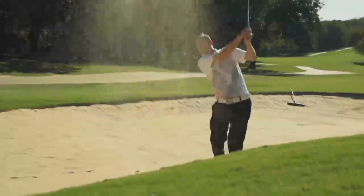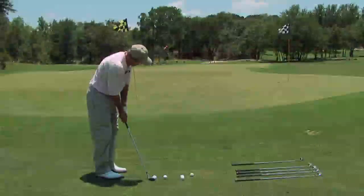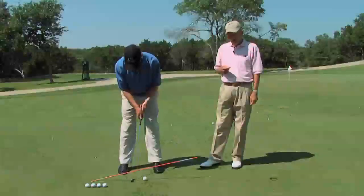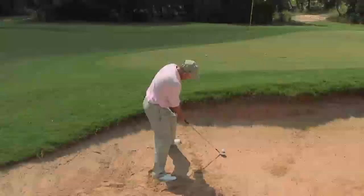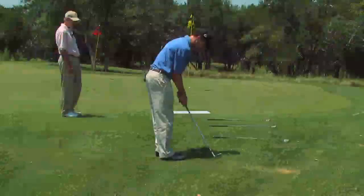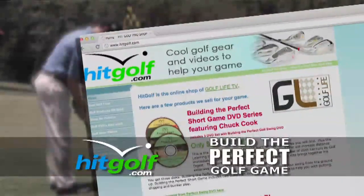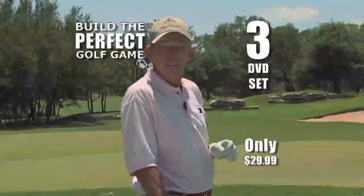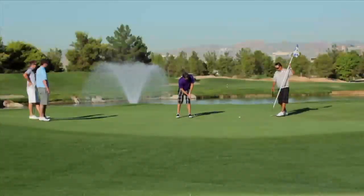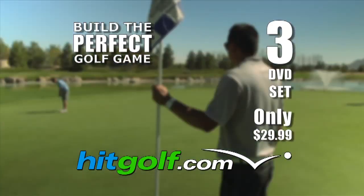Any good golfer will tell you: improve your short game and you'll see your golf scores drop immediately. Visit hitgolf.com to get Building the Perfect Short Game, an easy-to-use two-DVD series teaching you every shot you need to score better — putting skills, proper chipping and pitching, bunker play, and specialty shots. Shot in high definition with top teacher Chuck Cook, this series shows you all the shots you need to lower your scores. Learn to putt better with drills and games, improve your chipping, start hitting great bunker shots. And as a bonus, we'll send you the Perfect Golf Swing DVD with simple drills to dramatically improve your ball striking and distance. Visit hitgolf.com now for these great how-to videos and start dropping strokes right away.